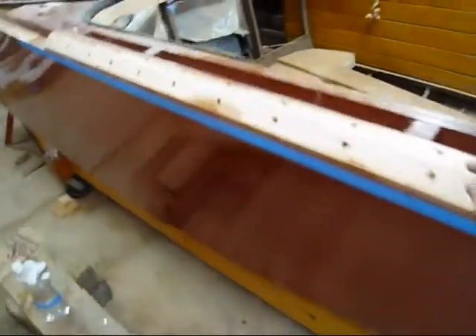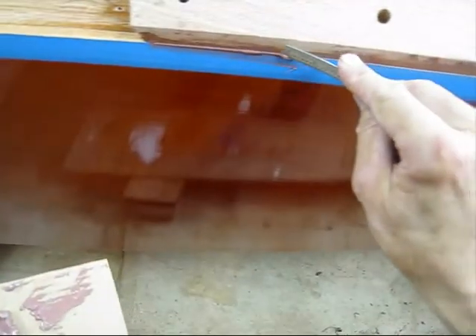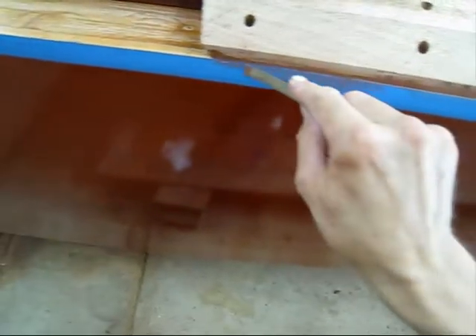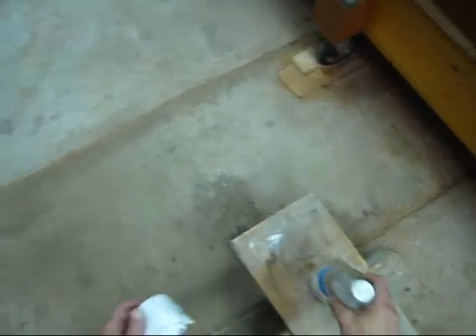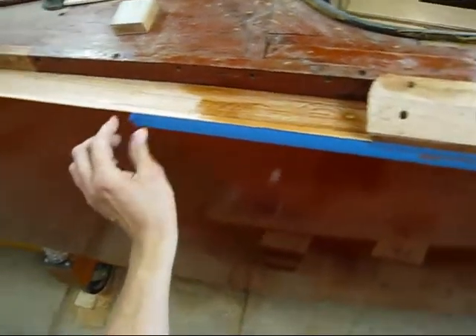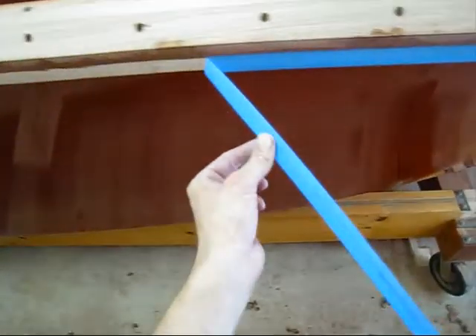I've got the covering board screwed down to the boat. It's been about 15 minutes. I went through and tightened the screws a couple times because it takes a little bit for that 5200 to ooze out. I always use these little 6-inch scales — it's a lot easier to clean the 5200 up, and I use an old scrap piece of cardboard to get most of it off. If you just take a rag to that when it's all oozed along there, you'll be there for a while. I use this tape to keep it a lot cleaner, then I go ahead and pull the tape.